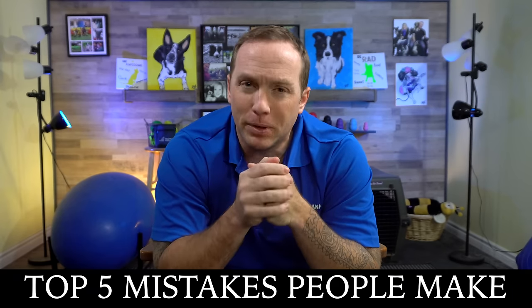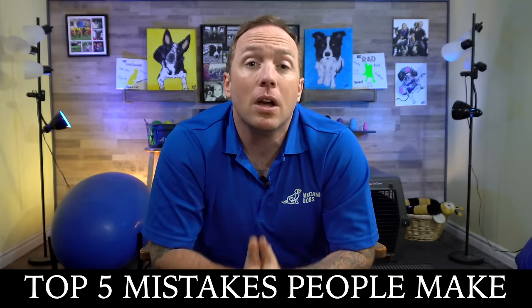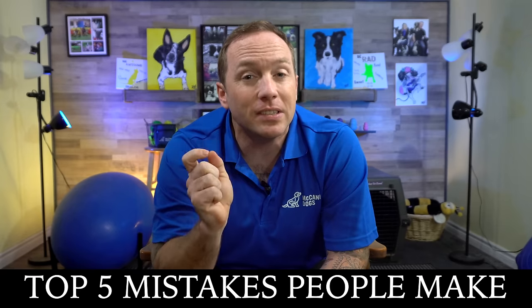At McCann Dogs we've helped more than 90,000 dogs over the past 35 years. I've talked to some of our trainers and I've got the top five mistakes that people are making when they're trying to teach their dog to walk on a loose leash — little fixes that are going to help you to be more successful.